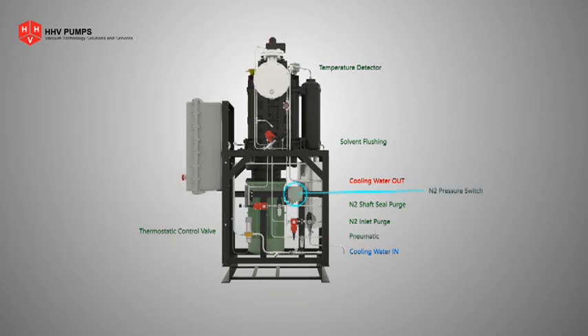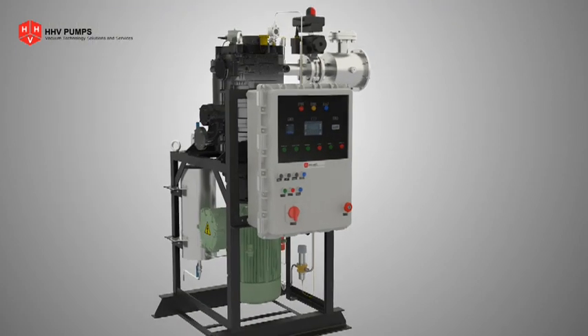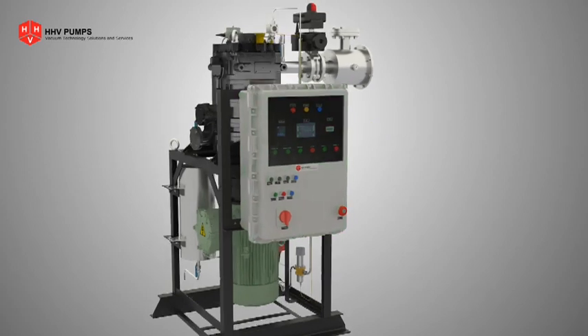Safety interlocks for utilities like nitrogen pressure switch and solvent level switch are also part of the pump. All of these features allow the user to configure the pump based on the application through an HMI provided in a flameproof control panel.